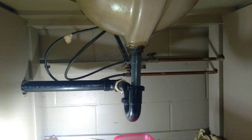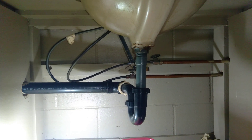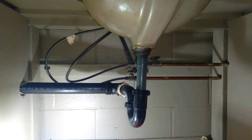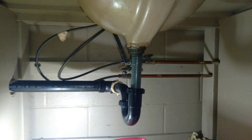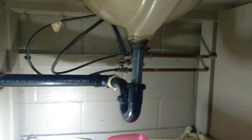Hey, what's up and welcome back to Billy Apple Tree Plumbing. We're on call and we just got a call to this residence — it's a clogged drain and a leaky drain. That's why you see the bucket there; the homeowner has put a bucket under to catch the water.